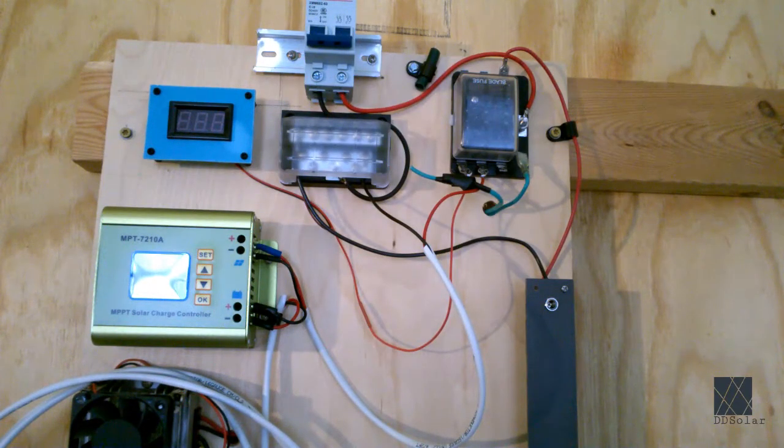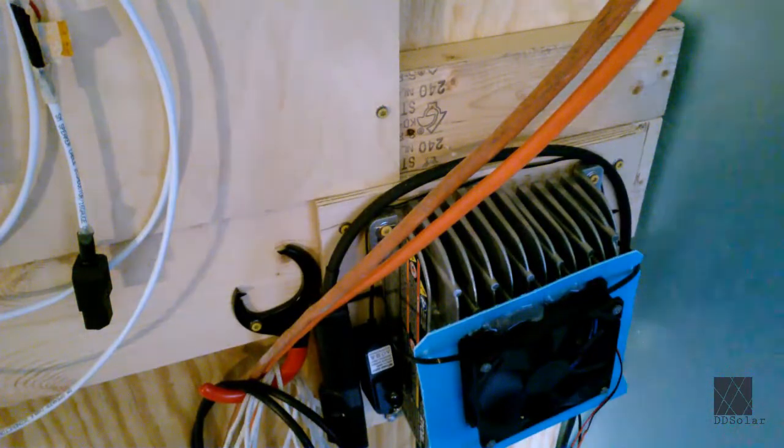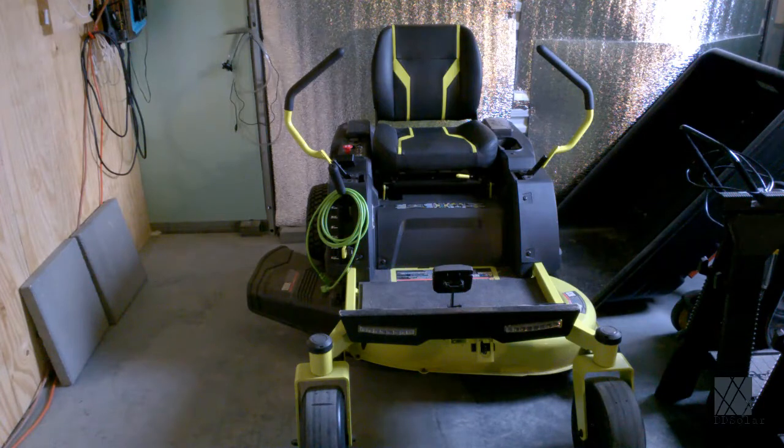Next update: I took this power board out of my solar shed. This board was used among other things for charging my lithium iron phosphate powered lawnmower. This is the MPT-7210A boost charge controller, which I've been using to charge my mower with some success. This board will now live in the solar workshop, installed right next to where my lawnmower parks. I haven't yet powered it up — this circuit breaker has no wires attached yet. Down here is the speed charger that came with the mower, also mounted here in case I need to fill up the battery quickly. There's the lawnmower parked right next to the power board in the charging area, so I can drive right in and plug in when done mowing.